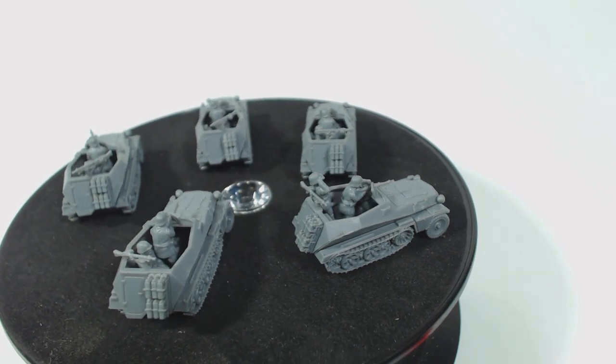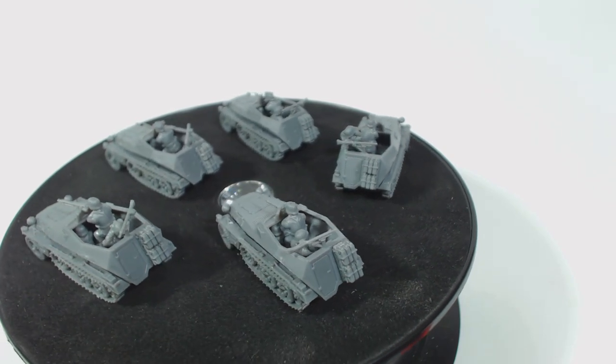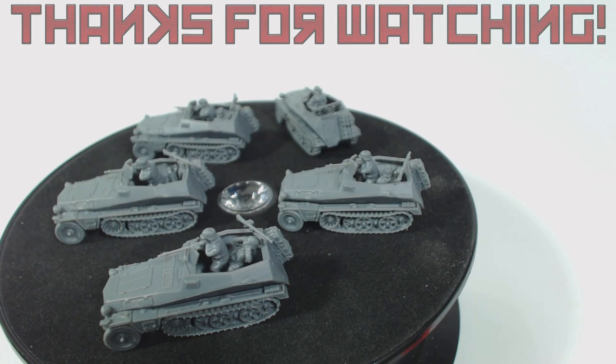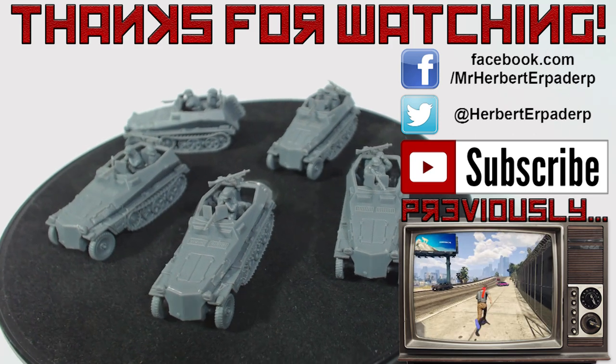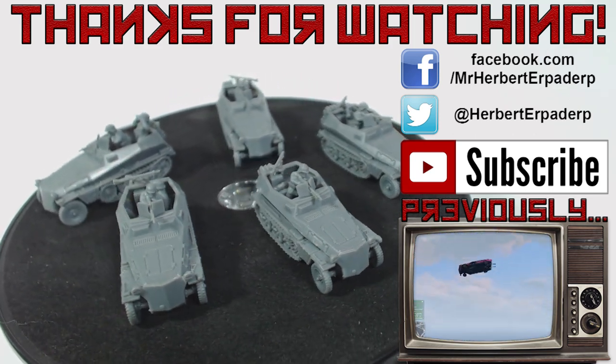I probably won't be painting these any time soon, but eventually, one day, I will — and I think they'll look pretty great when they're painted up. What do you think of these? I'd love to see any comments in the comments section below, or perhaps on one of the social media places I've linked in the description. As always, do things like clicking like or subscribing if you want to see more. Thanks for watching. Farewell.